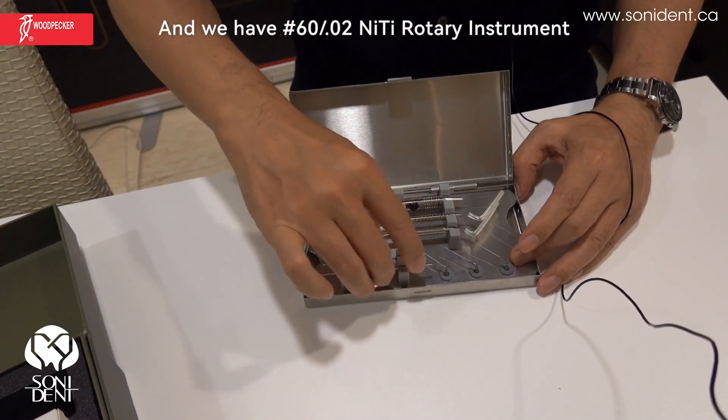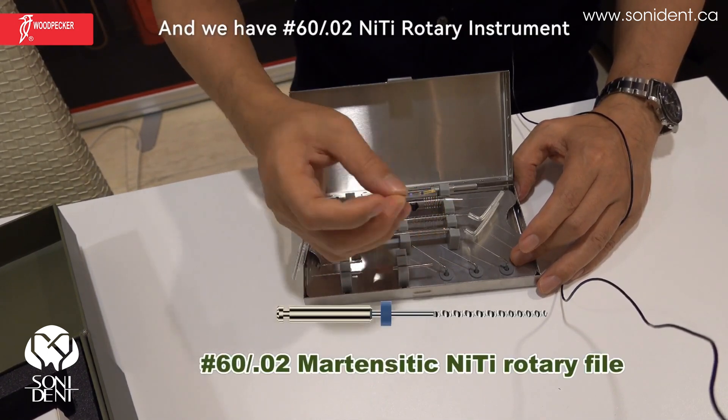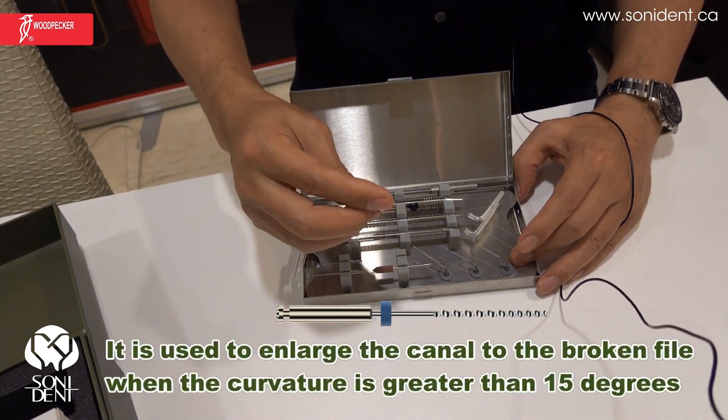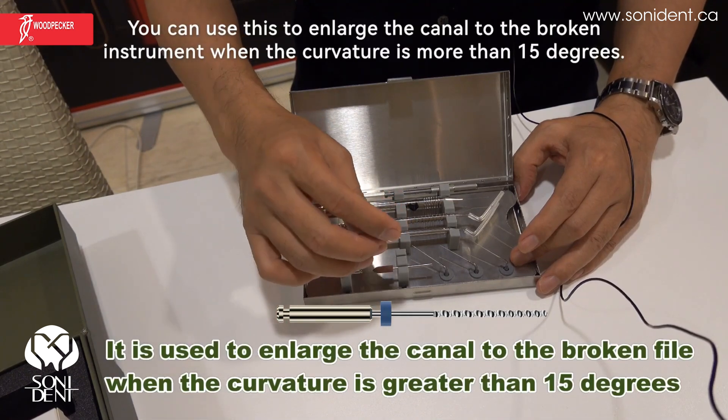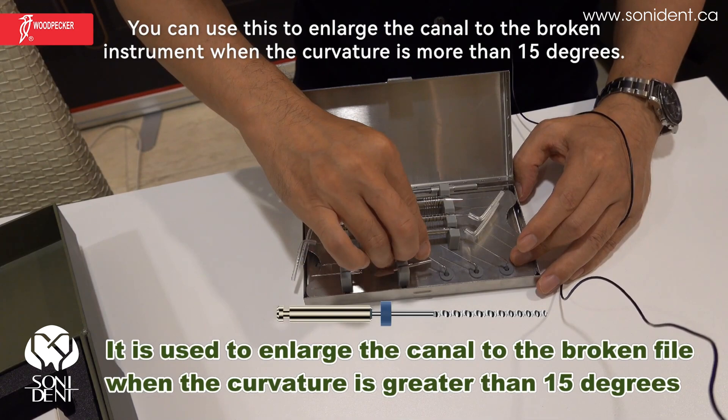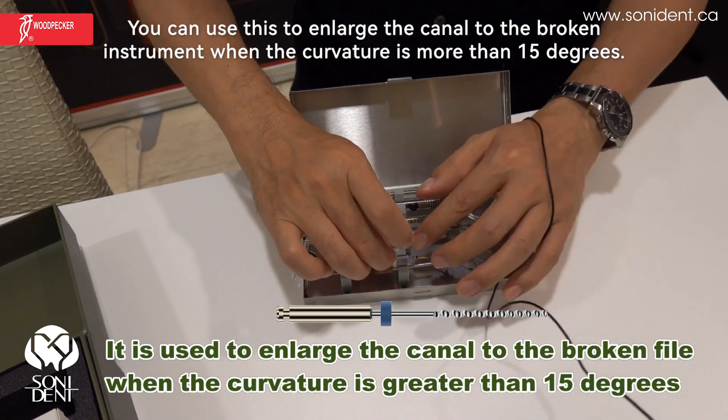And we have the 6002 nickel titanium rotary instrument here. You can use this to enlarge the canal to the broken instrument when the curvature is less than 15 degrees.